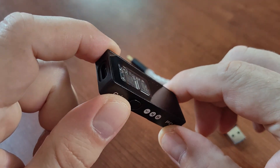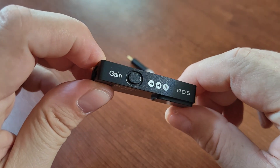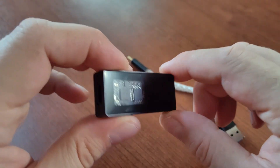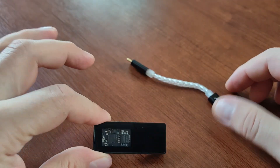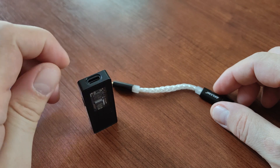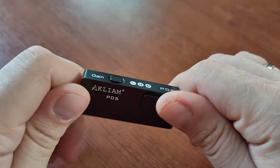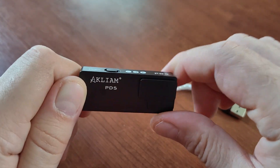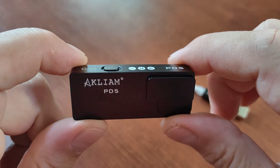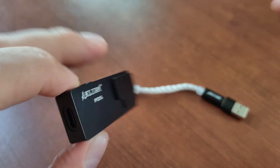I don't really know another device like this that allows you to change the DAC filters — usually the manufacturer picks one and locks it. Once again, thank you. Ask me anything I forgot in the comments. Highly recommended — it will be my daily driver and main testing device for IEMs from now on. Bye guys.